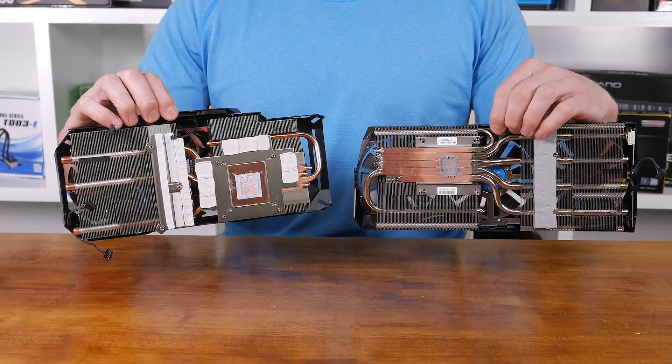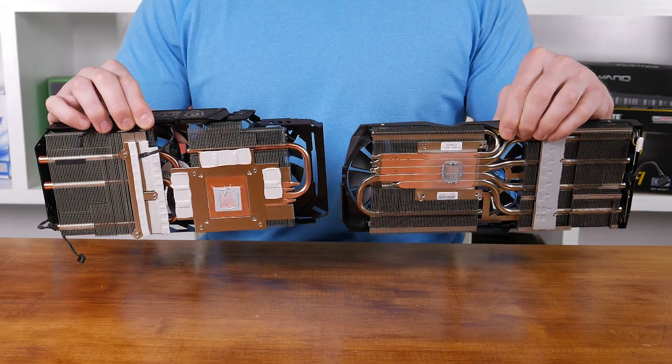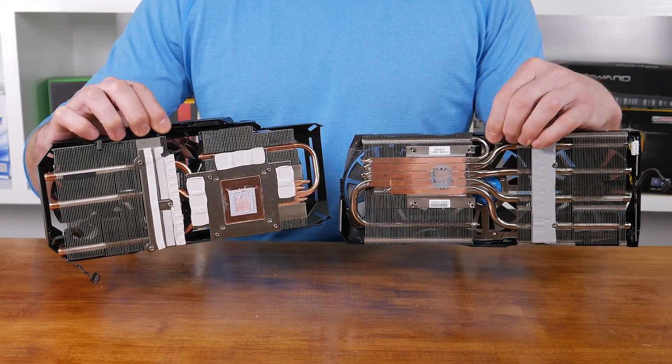From a positive aspect, this should mean superior cooling performance for the Gigabyte card. The negative though is that this is a bigger, bulkier, heavier product, which could cause unnecessary load on the motherboard for those that move their system around. Apart from the physical size difference, the design of the coolers is fairly similar. Both employ a number of heat pipes connecting to two separate series of aluminium fins. ASUS does use direct contact copper heat pipes for the base, whereas Gigabyte has gone for a separate solid copper base.